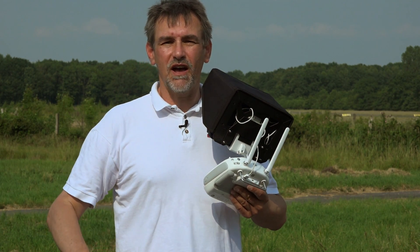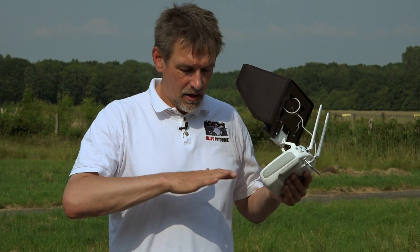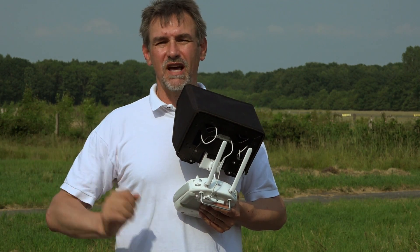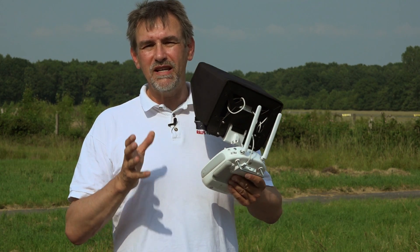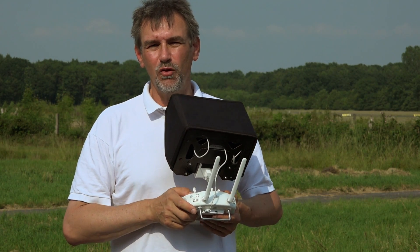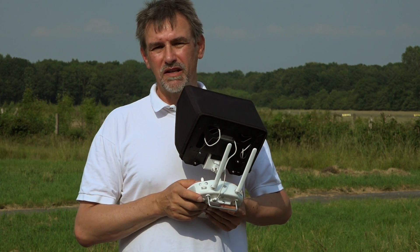Take care that you don't have any magnetic things in your pockets, that you are not on a metal surface, and that there are no metal objects under you. Cars close to the compass calibration area are also not ideal. Please make sure there are no metal things or electric power lines above you that could influence the compass calibration.